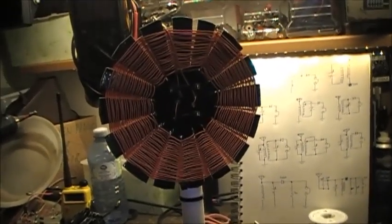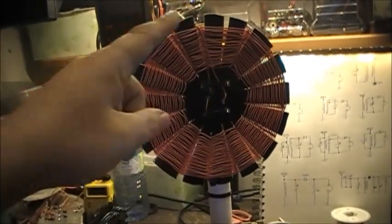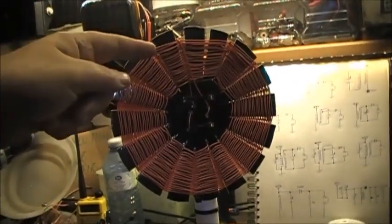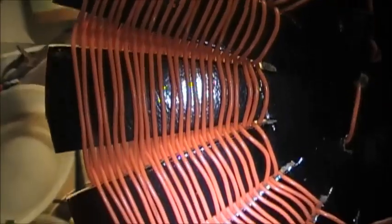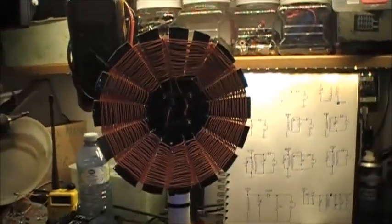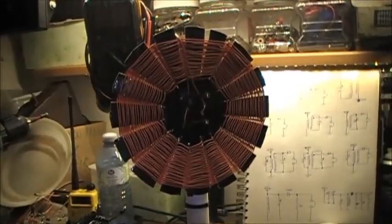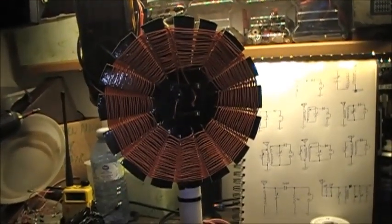I made one mistake when I made my spider coil. When you make the individual arms on the form, they've got to be an uneven number — they can't be multiples of two: two, four, six, eight. They have to be odd, so that when you go in through one and weave your way around, you don't get the wire coming around the front instead of the back.